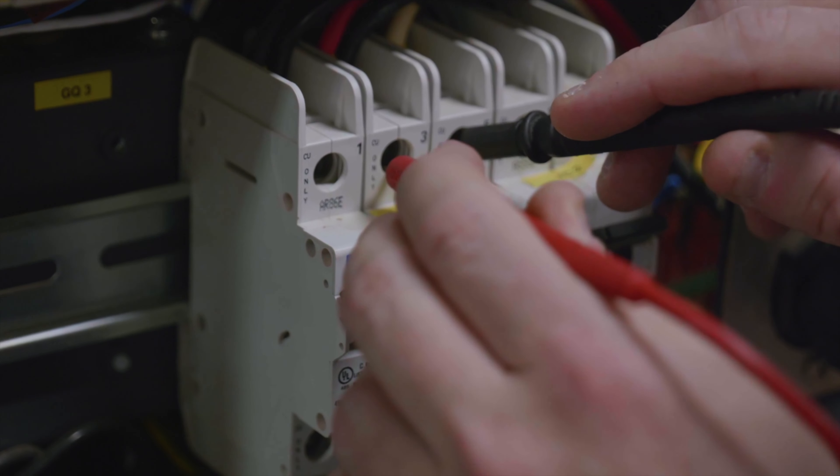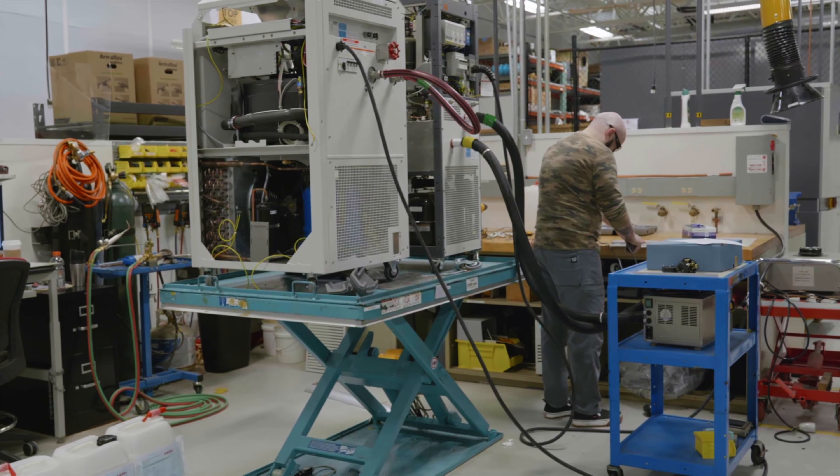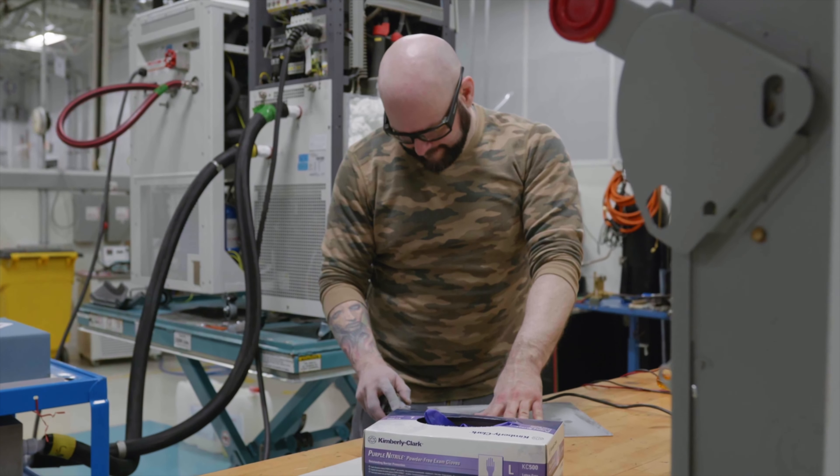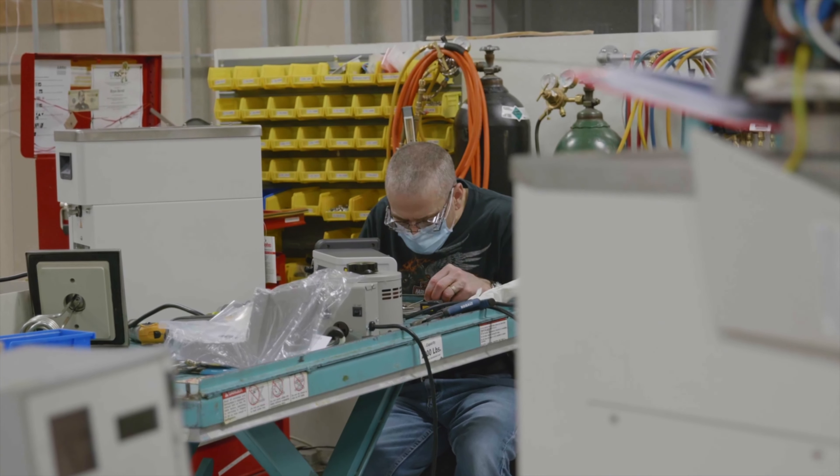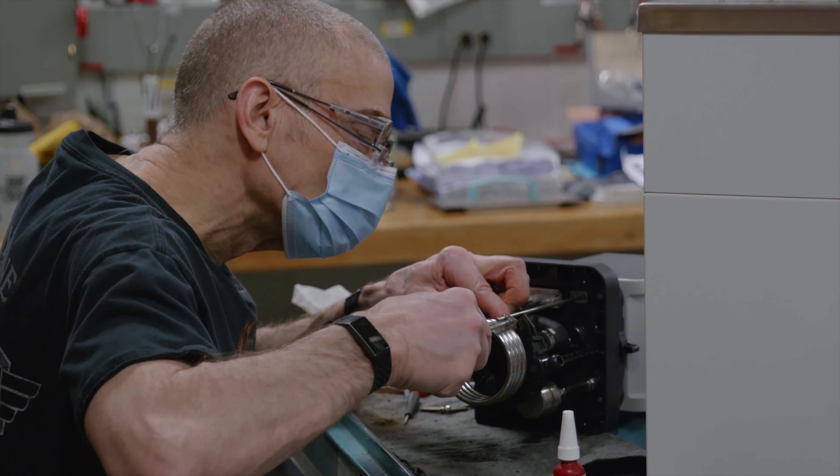We also offer JULABO Shield Red. This is for the customer that wants us to come on site to perform service on the instrument. You pay for the initial JULABO Shield, and then we do spot pricing for the travel costs.